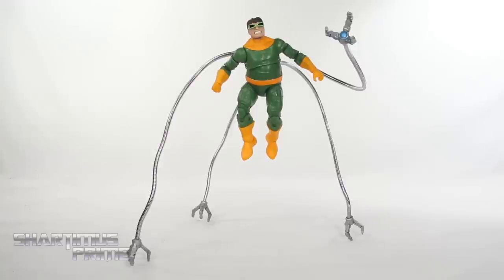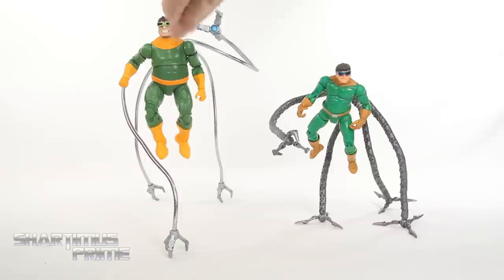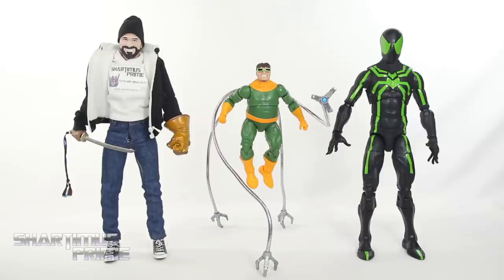Thank you so much, Dave. Dave's not just a customizer but he's also a comic book creator, so check out his Mindwave comic books — link in the description below. I want to compare the Toy Biz Doc Ock standing on just three legs compared to the modified Hasbro Doc Ock standing on just three legs. Getting this figure to stand took me just a fraction of the time it did for the Toy Biz one. I really like that a lot. I didn't think this Doc Ock could ever be beat, but yep, that's happened.